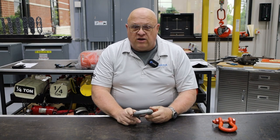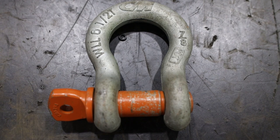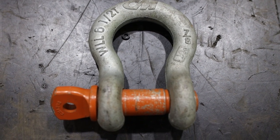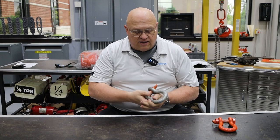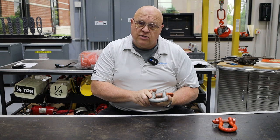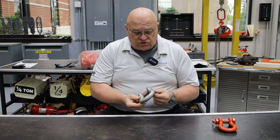There are three things that you need to see on the shackle: the size, the working load limit, and the manufacturer. Those are three things that must be on a shackle. In this case, I have a screw pin shackle, and we can see that all the necessary information is on here.